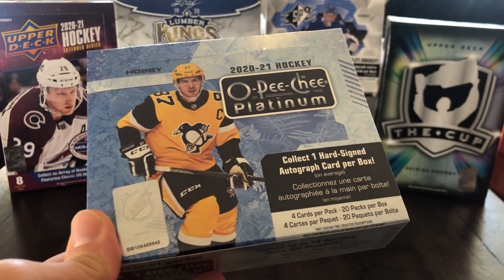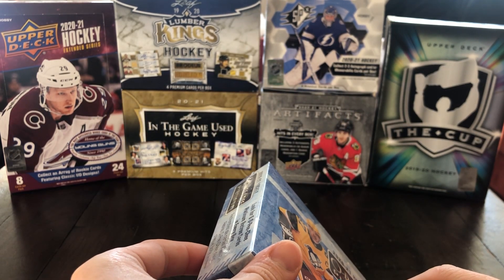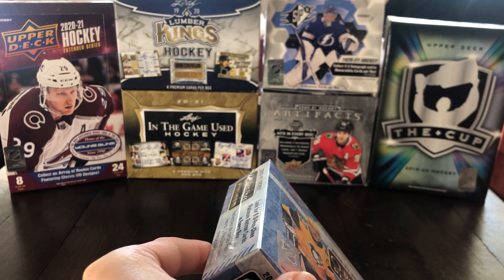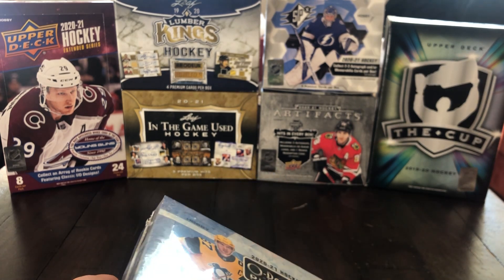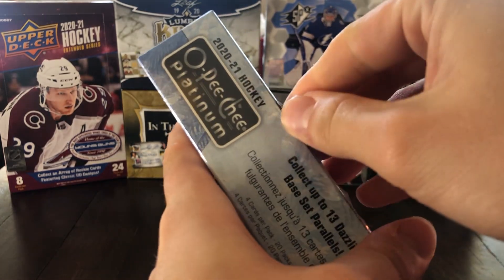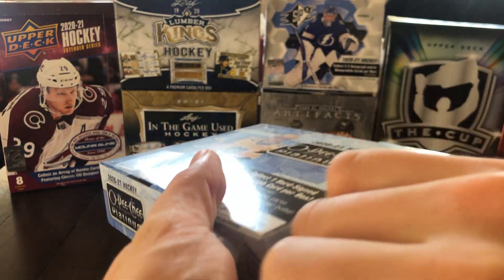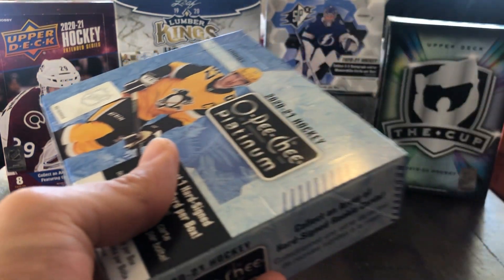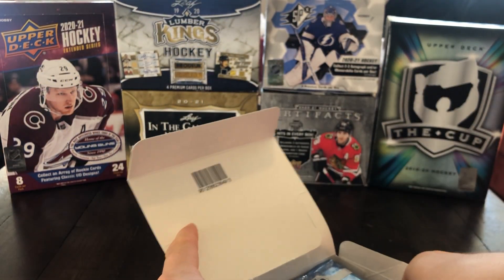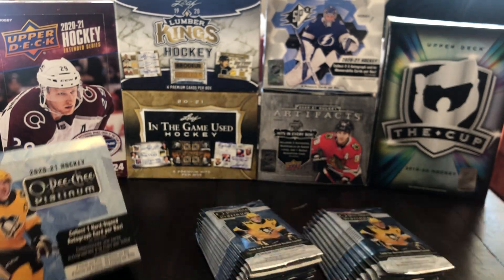Many people were saying that Upper Deck is watering down a little bit this year with the addition of more parallels. You still only get two, but now it's very tough to pull a lower numbered one. Those lower numbered parallels are pretty well desired, especially if it's a good player. As for value, I don't know if this is worth $150 — I think it used to be around $105 before the pandemic.